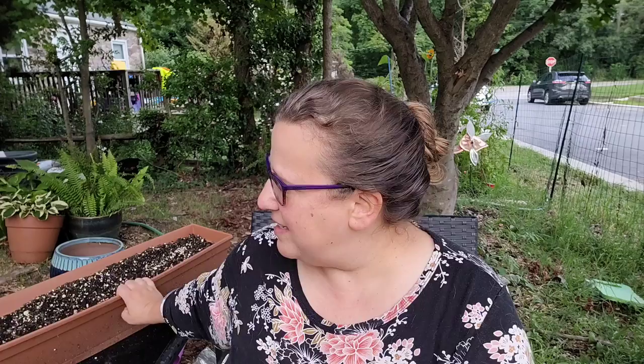My first tip — similar to any small garden — is to think about containers. In my garden, I had one long container that I had not used this year. I meant to, but I just never got around to planting anything in it. So I filled it up with soil and I put some slow-bolt cilantro and some dill seeds in here so that I can have them in the fall.